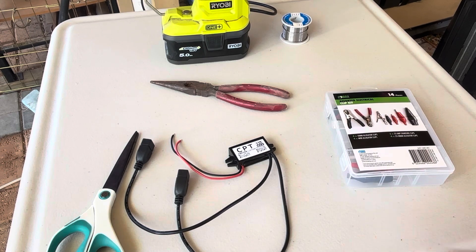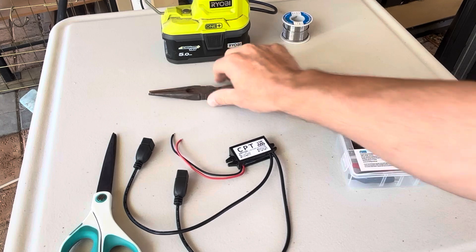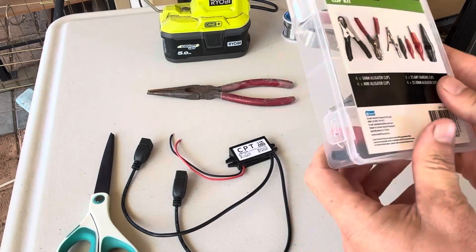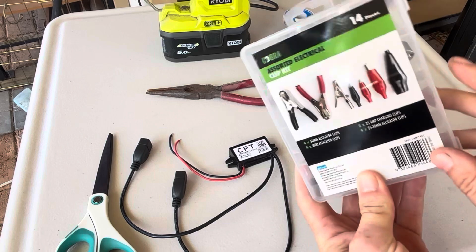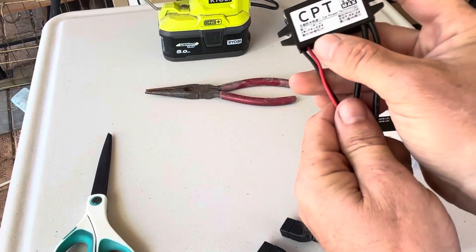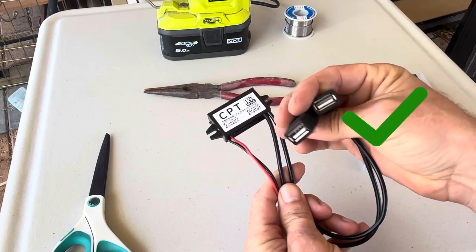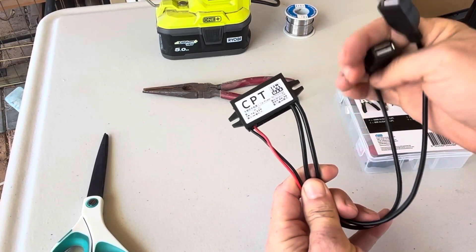What you need for this project is some scissors, a pair of pliers, and alligator clips — or an electrical clip kit. You can find these pretty easily on Amazon and eBay and places like that.